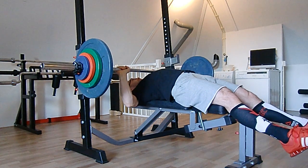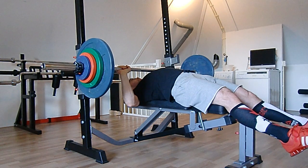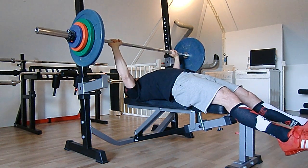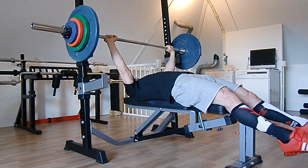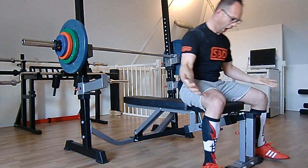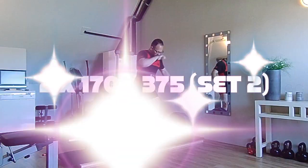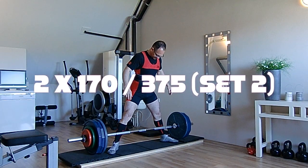Here's a variation I don't do very often — legs straight out, so all the pressing is coming from the pressing muscles. Obviously a PR since I hardly do this exercise. 95 for 5 with a pause is great from my level of performance.